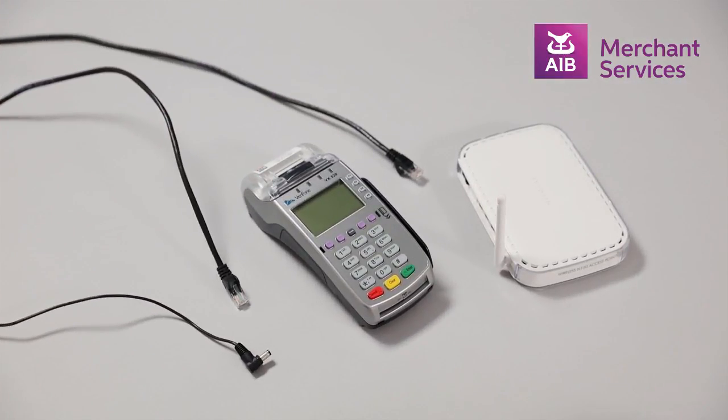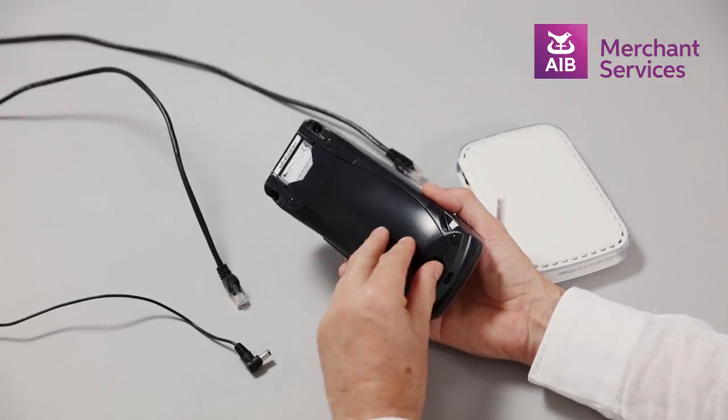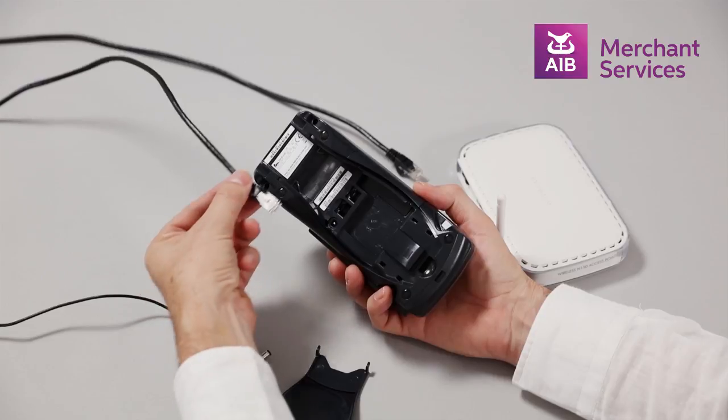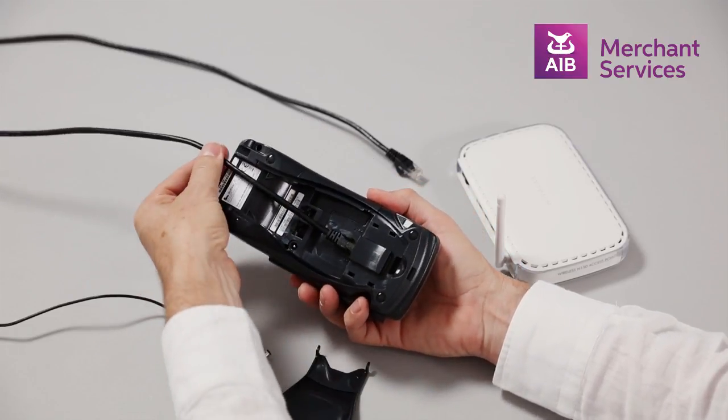To install the Verifone VX520, first remove the panel from the back of the machine. Then plug the broadband cable into the ETH port. You will see ETH written on the correct port.